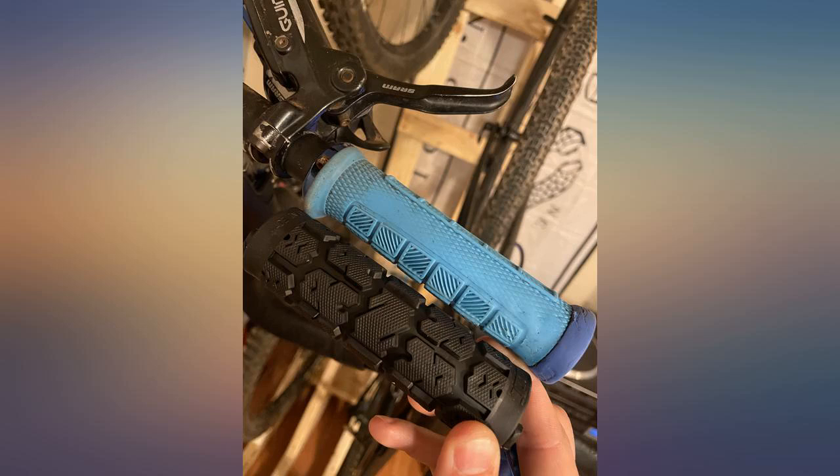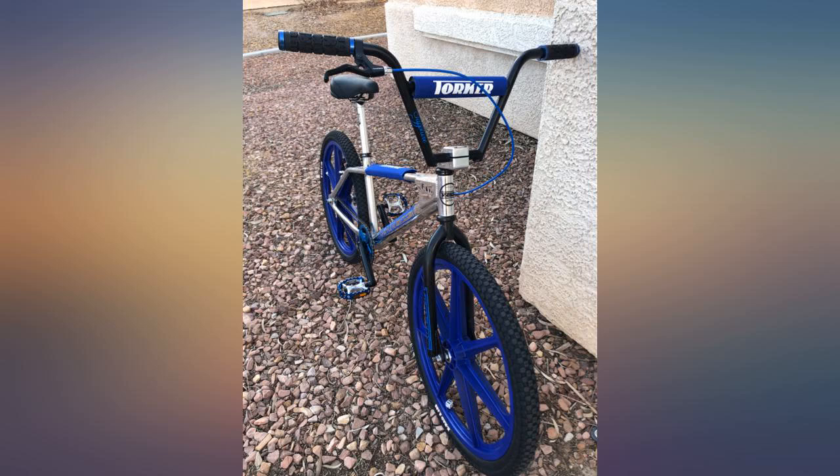Nice and grippy. Good looking lock rings. Made in USA. Reasonable price. What's not to like? A quality grip at a reasonable price.